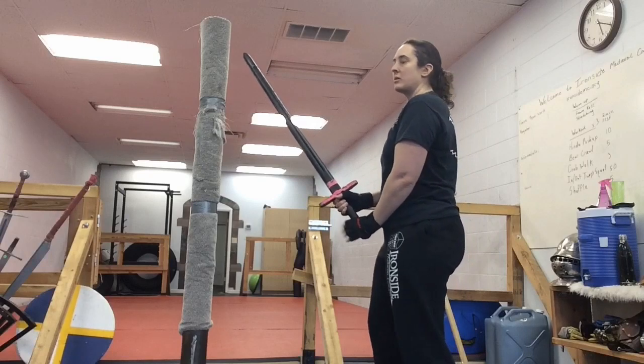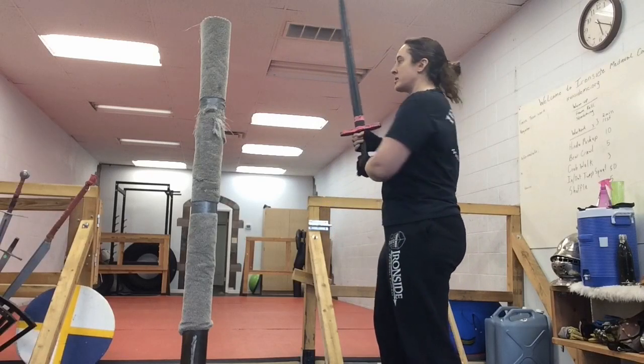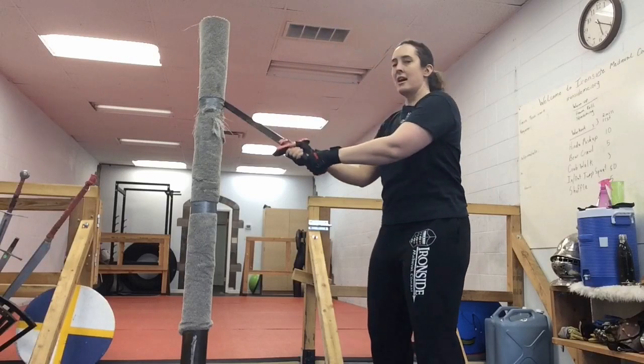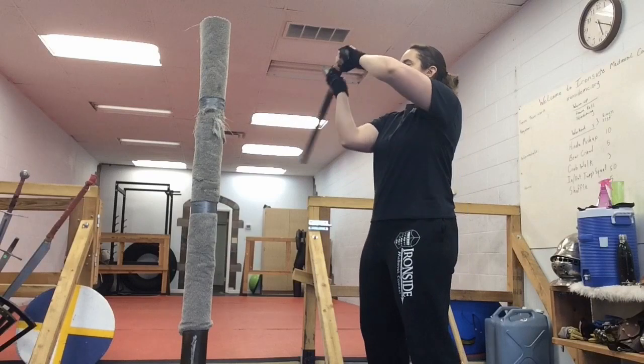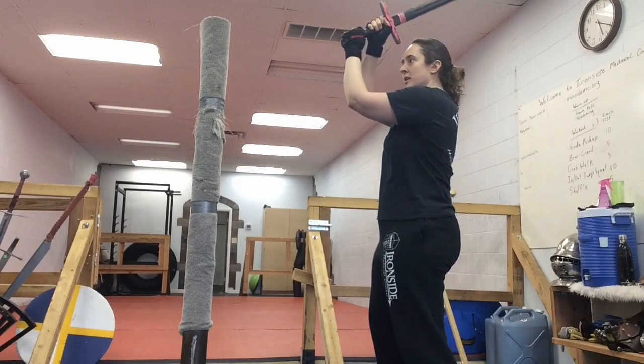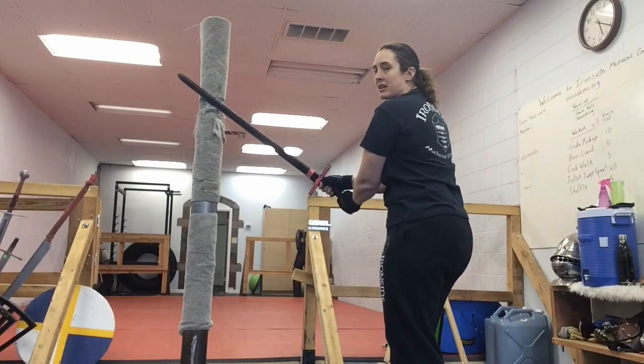What you're going to do with this is when you first start off, you're going to have to kind of cock back just to get the drill started, but you're going to come down as if you're cutting into their collarbone. Your hands stay in front of your face, the sword comes around the back of your head, and then you come down on the other side.